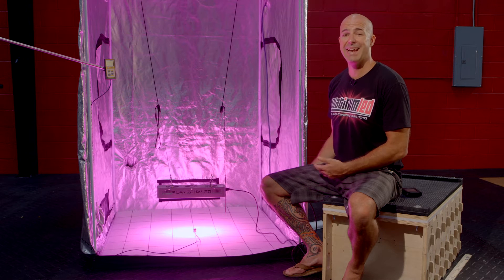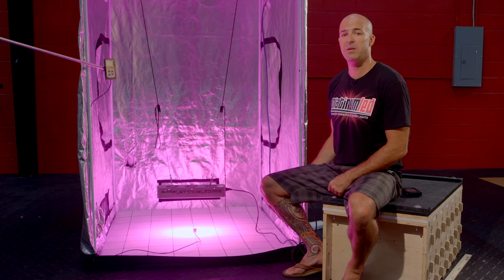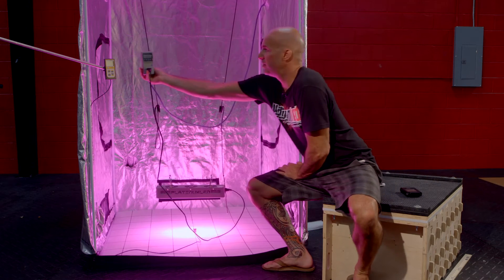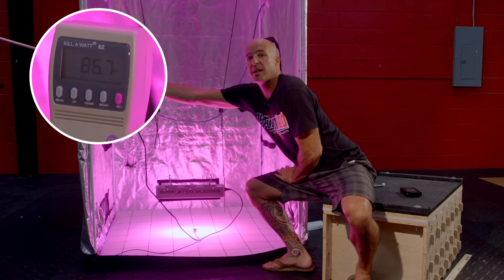We're going to show you how, using only 87 watts of power, our P150 will meet or exceed the growing power of a 250-watt HPS light. As you can see, in full blue mode, we're drawing only 87 watts.